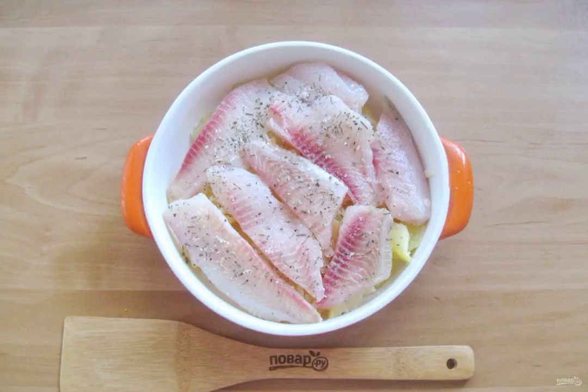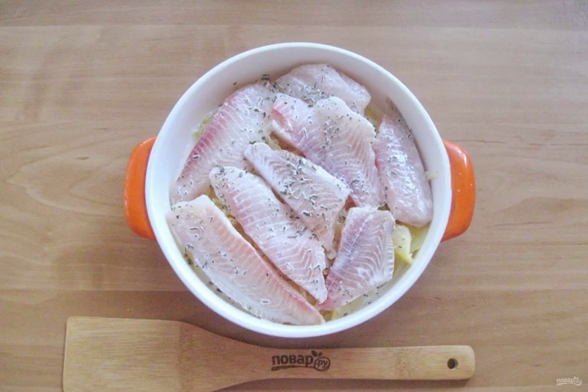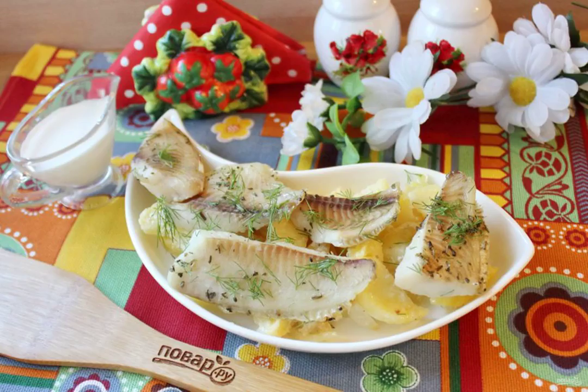Sprinkle with basil and pour cream over the fish with potatoes and onions. Send the tilapia to the oven preheated to 175 degrees and bake for 20 minutes, then remove from the oven.